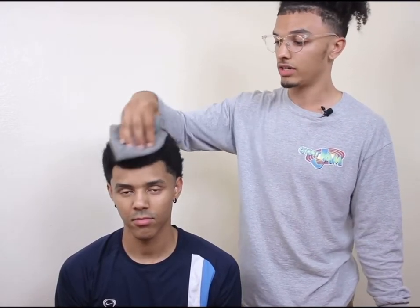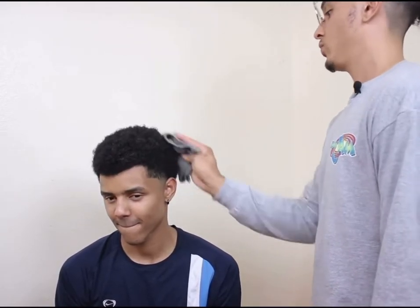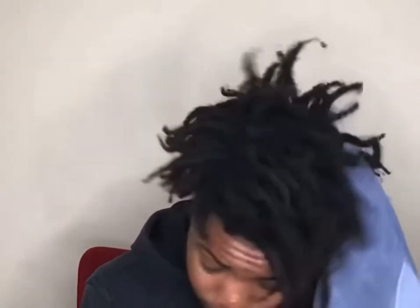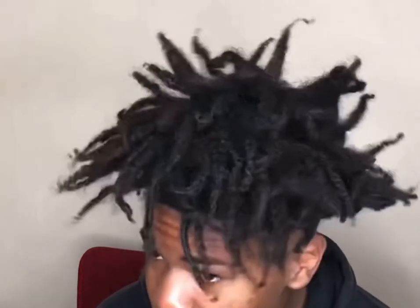So let's get into the cons. The first con of the towel wrap method is that you can't really determine what your parting system is going to be — it's going to be sort of like a surprise once you begin to transition to getting traditional dreadlocks. The second con is definitely a lot of friction on the scalp, which translates to a high risk of breakage because of the hand movement and the cloth being so thin with no space while doing the circular motion on your whole head.